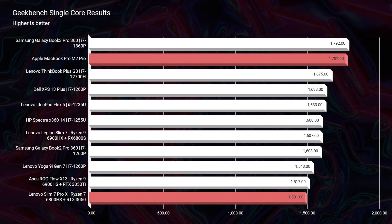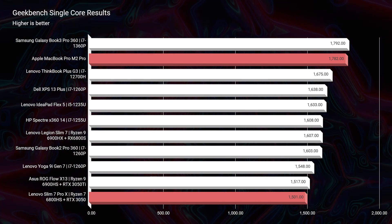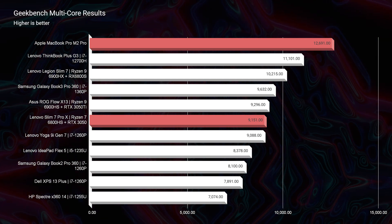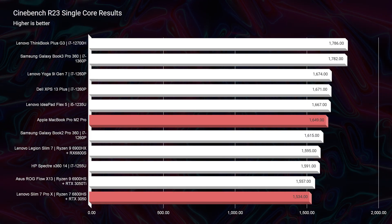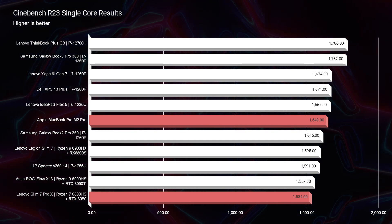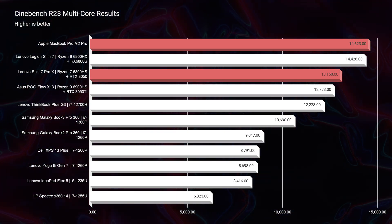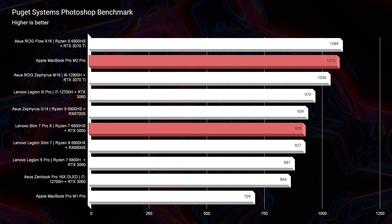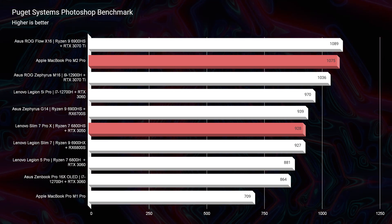Kicking off the simulated benchmarks, the Apple MacBook Pro stands above the Slim 7 Pro X on both Geekbench and Cinebench R23. However, life is not made up of simulated benchmarks. In Photoshop, the Apple MacBook Pro performs above the Slim 7 Pro X again — but remember, this is at 16 gigs of RAM and about $600 cheaper.